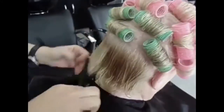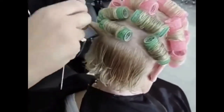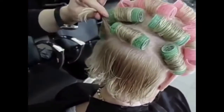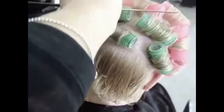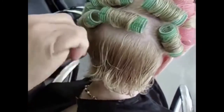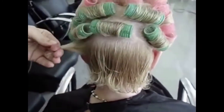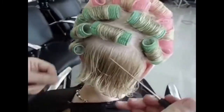Come the hair and down. It's very easy and simple to put the rollers. Come the hair and down. We're gonna start here. Take some hair and put the roller. So manageable to do at home.